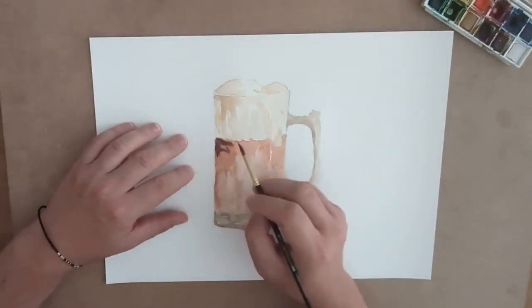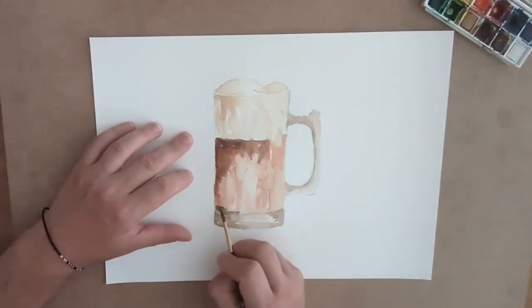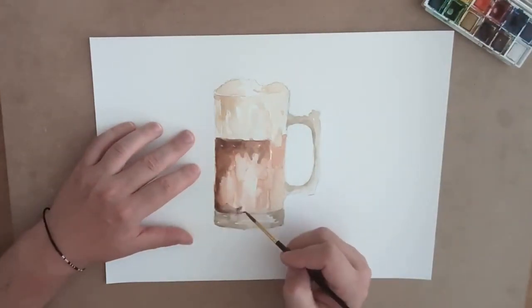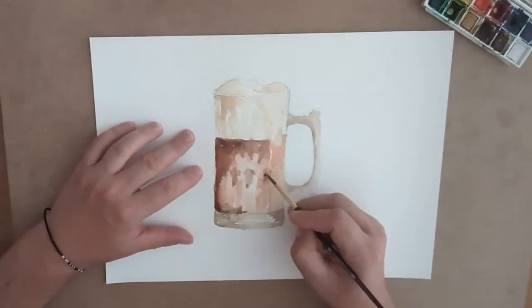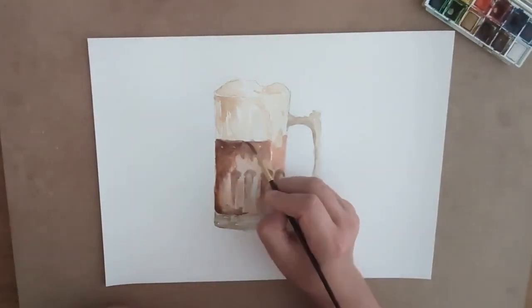Start off with light obviously and then work your way to dark. I used the light of the paper, then a little bit of light beige, and then I used water just to make the paint a little bit thicker.